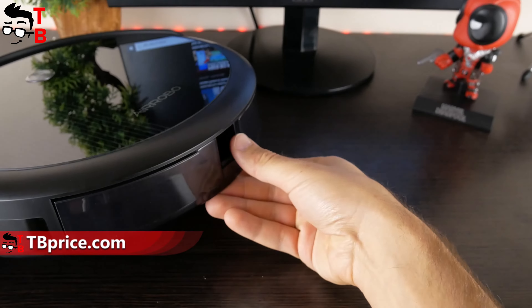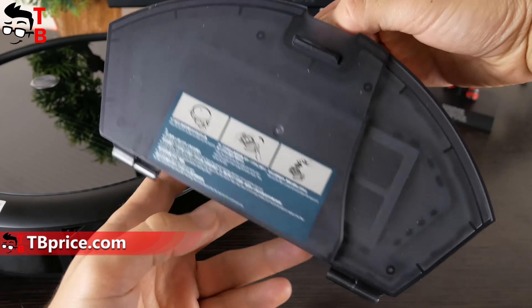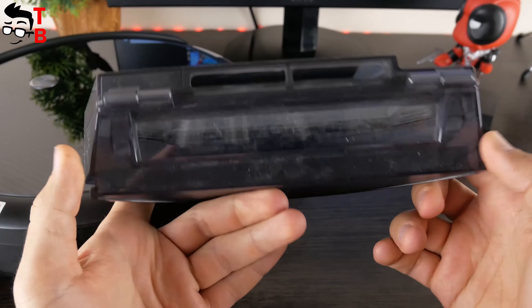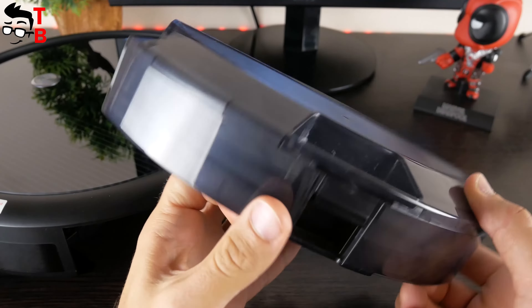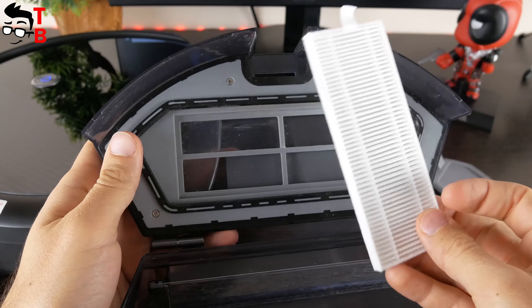Let's take a look at the dustbin. It is located on the back of the robot vacuum cleaner — you just need to push the button and pull it out. The dustbin has a capacity of 510ml, which is really big for such a compact robot vacuum cleaner. There is a primary filter and advanced HEPA filter inside the dustbin.